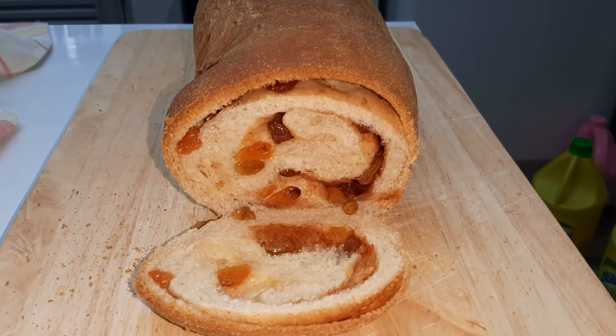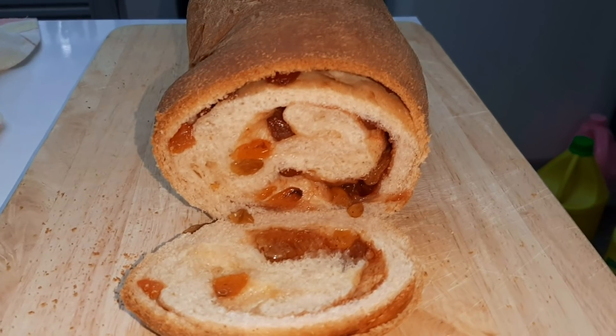Welcome back to another episode of No Time To Be Hungry. Today I'm going to show you guys how to make one of my wife's favorite things on the planet, and that's cinnamon raisin bread. Real easy to make.